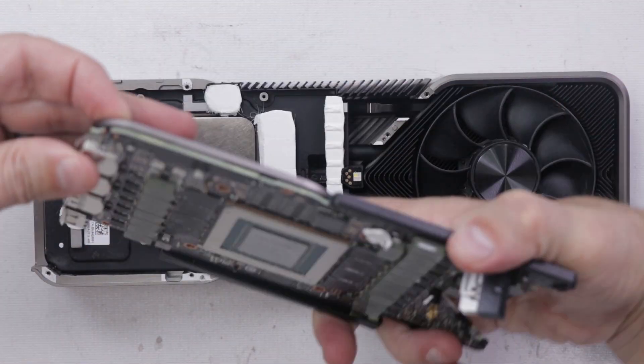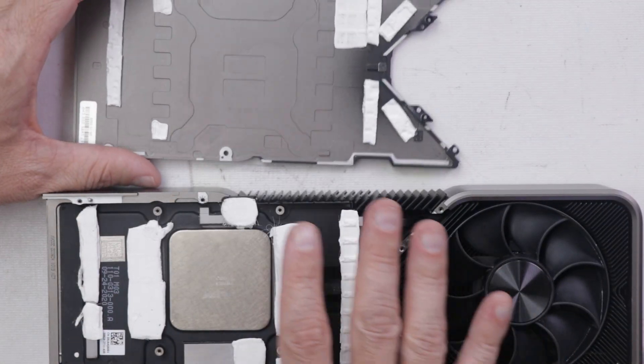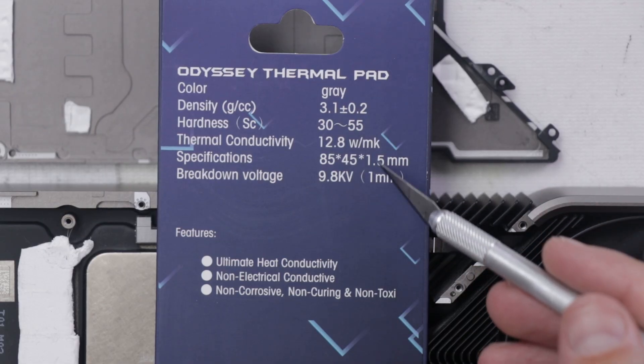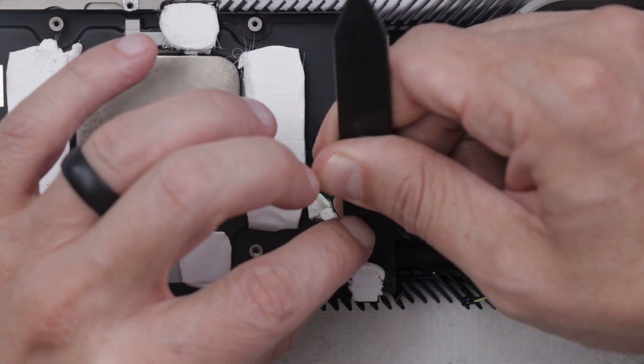And we're already in — that was actually a lot easier than I thought. So the first thing we're going to do is replace all of these thermal pads. This is the thermal pad material I'll be using. I didn't choose this; this is what Richard sent to put in, so this is what I'm using.